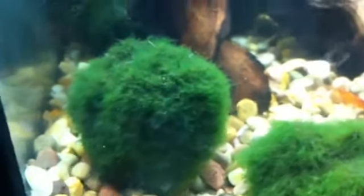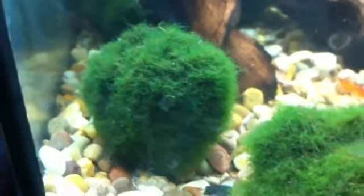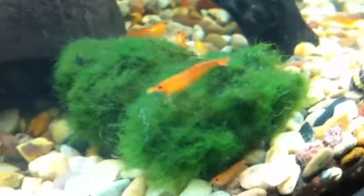Within a few weeks, maybe a month, as you can see, the moss balls have started to grow. Even these ones — they were all broken down, so they're not as round as the others, but they've all started to grow again. The shrimp just sit on them and eat the algae off them.